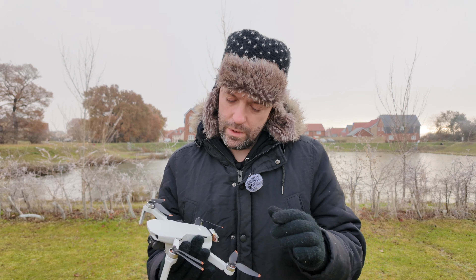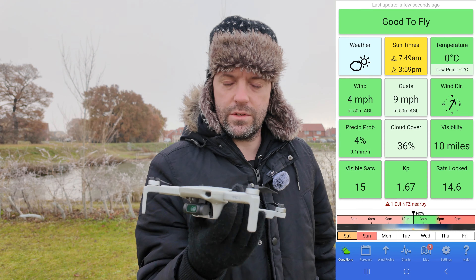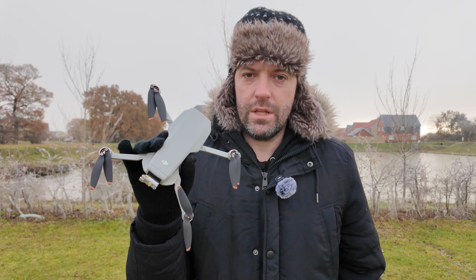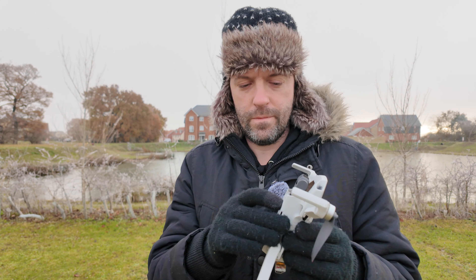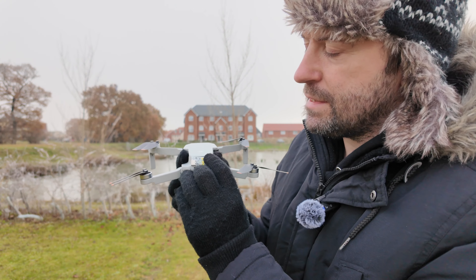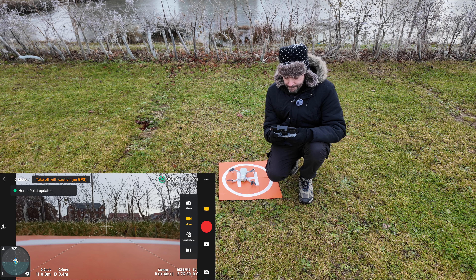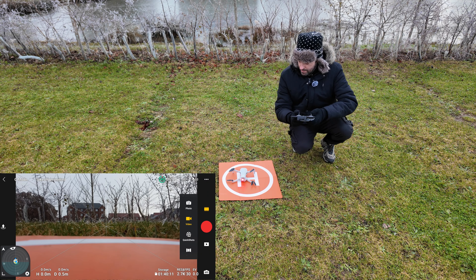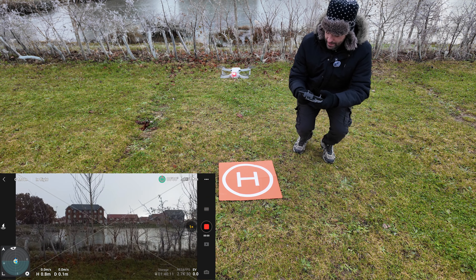Hey, Robin here, welcome to the channel. It's December the 2nd, it's freezing cold - zero degrees. So we're going to test the drone battery in this video to see how long we get flying at zero degrees. We're all ready, just need to turn the drone on. I've put the strobe on flashing red today and we are ready to take off.